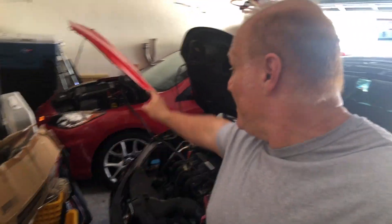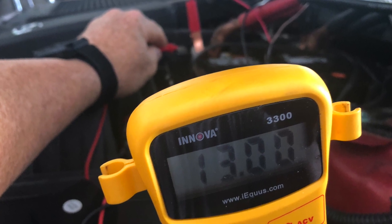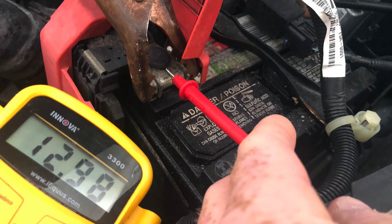Then I took my multimeter and I checked the voltage. I've got 13 volts on that battery right now and I've got just shy of 13 volts right here.